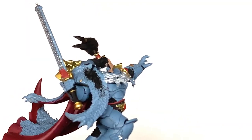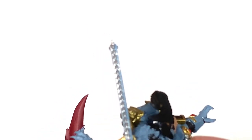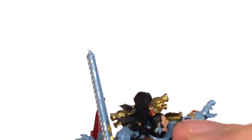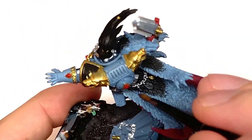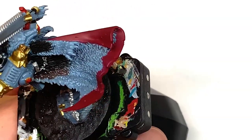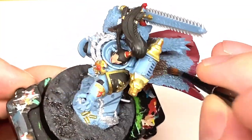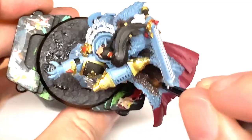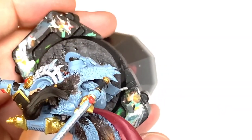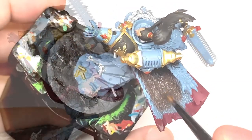Next we're going to use a little bit of Citadel Dryad Bark. In the areas where we've used black on the fur, we are going to do an area of Dryad Bark around that black area. This will set up two of the main colors for the fur that we're going to be working on later on. So it goes black to brown, and then we'll be using Rakarth Flesh and shades to bring that creamy white colored fur on the edges too.